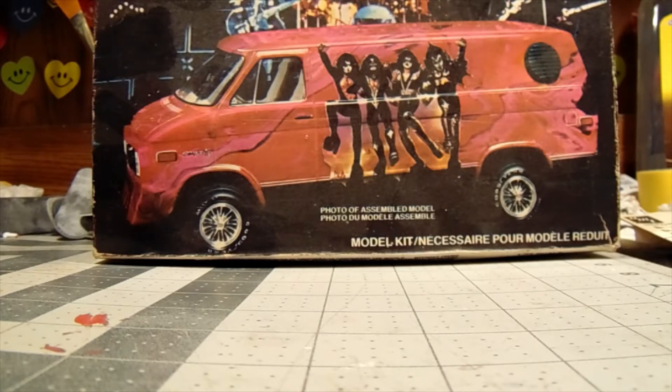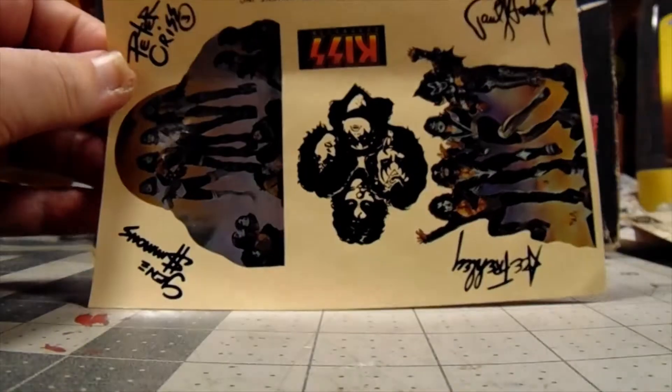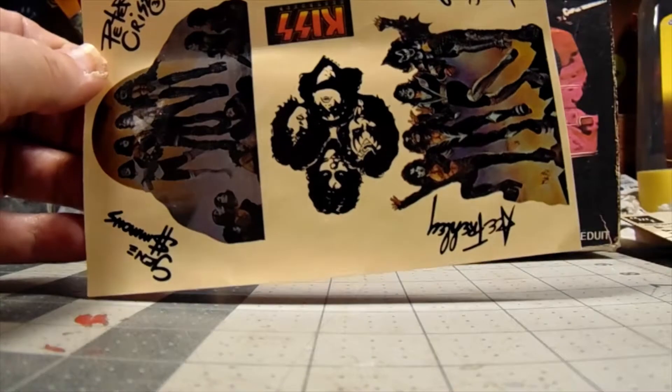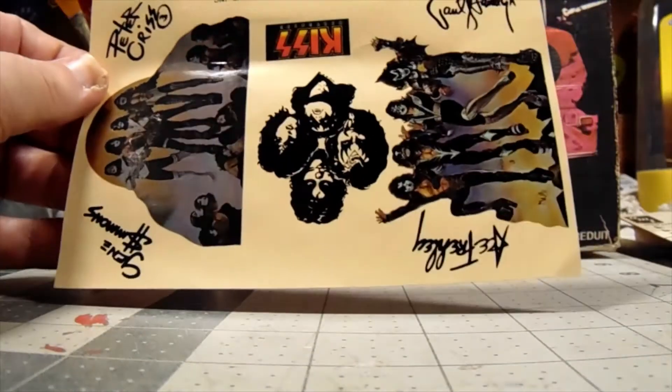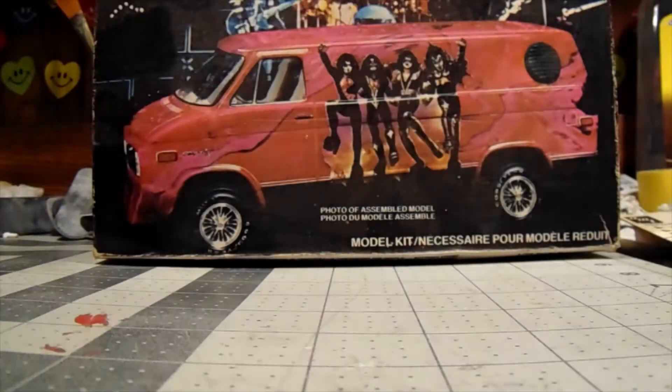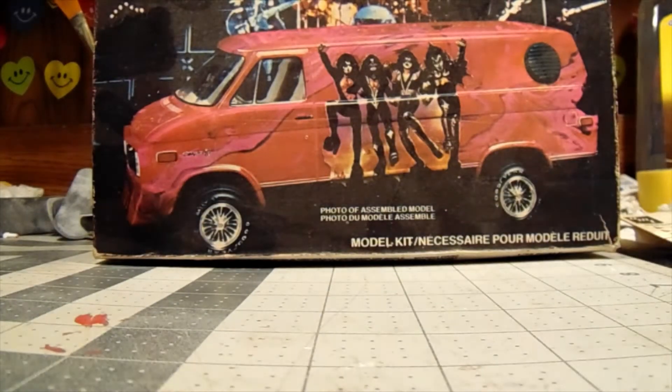It came with the KISS decals, and I'll show you — here are the decals intact. I will probably have to coat them with a clear coat or they're gonna disintegrate. Can't have that.